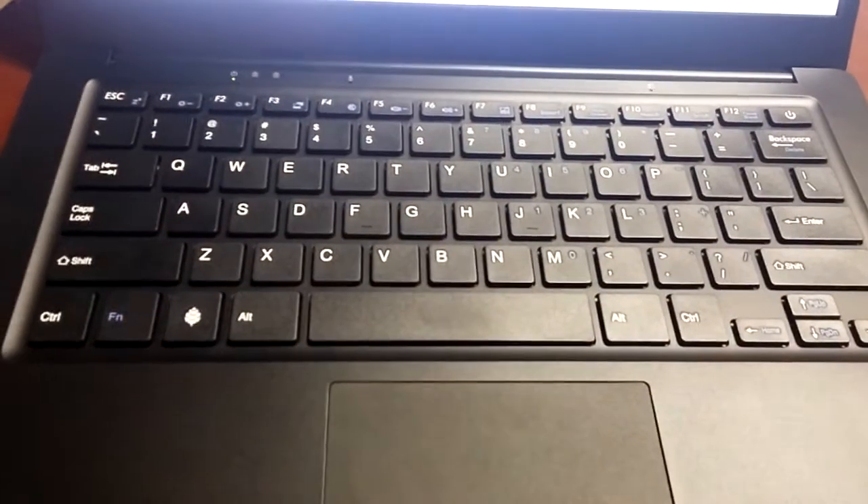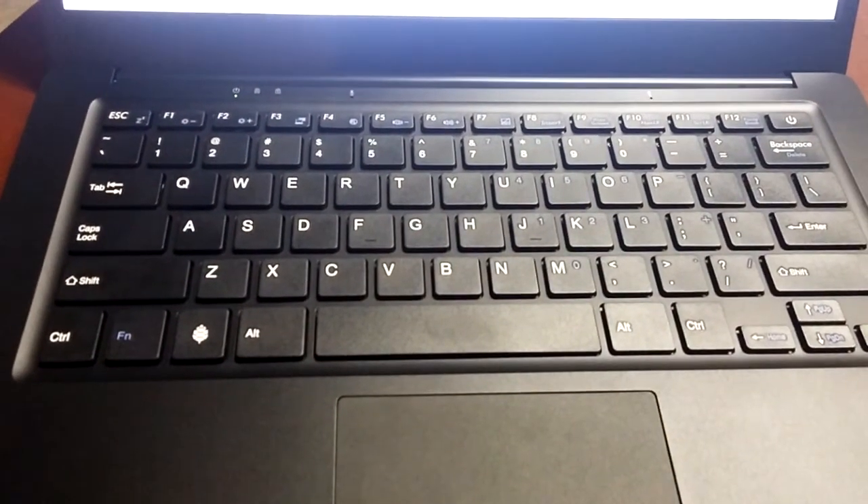After I did that, the ANSI keyboard I installed is working just fine. Very happy.